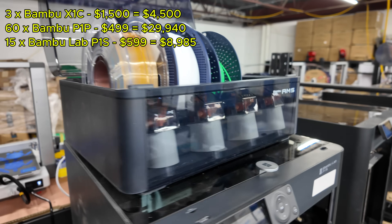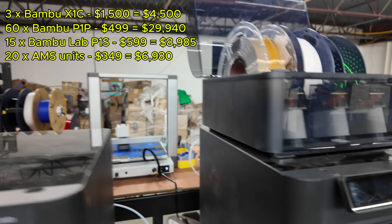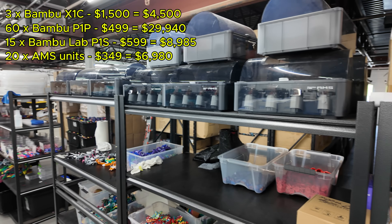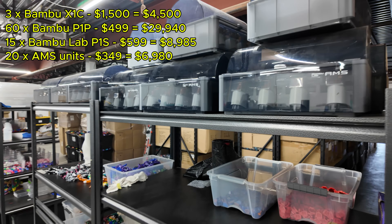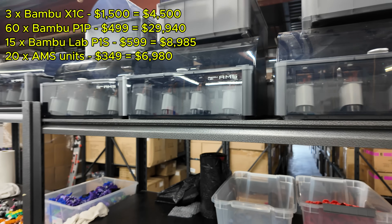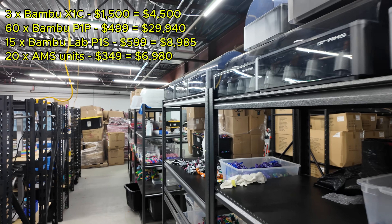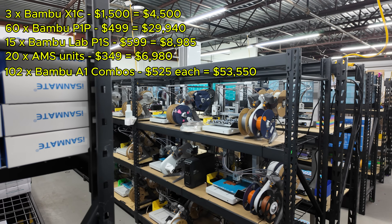Now let's talk about the individual AMS units. I purchased about 20 of these late last year at an average price of $349, so I paid $6,980 for the AMSs. A lot of them are not in use right now — we're not printing much multicolor, and honestly a lot of these hubs are broken and need to be repaired. We have a lot of Bambu Lab A1 printers which brings me to the next point.